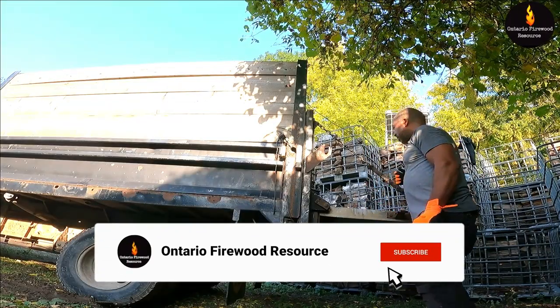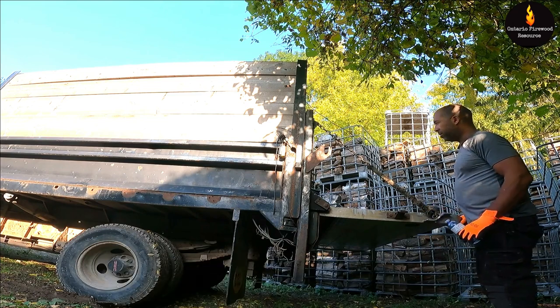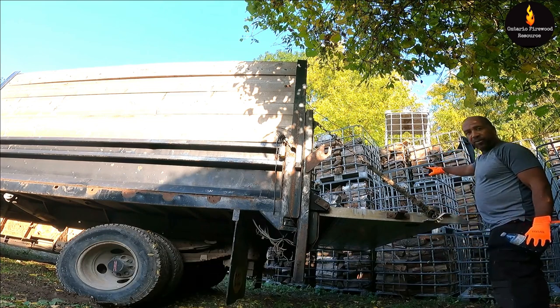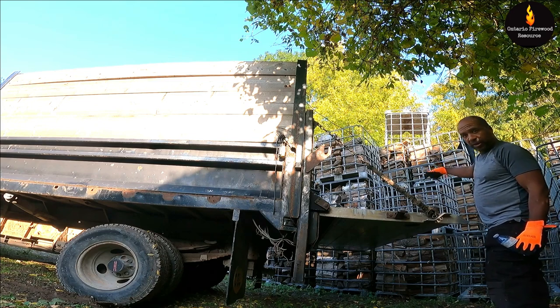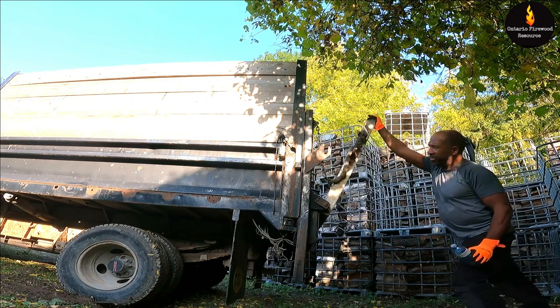All right, that was a little hard guys. It rained yesterday a lot and the wood's heavy. The water trickles down through some of the wood and it even gets to the bottom of the IBC totes and trickles into the next crate under. So yeah, it was heavy.